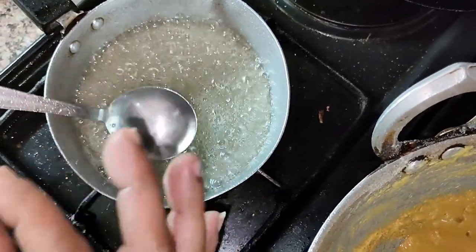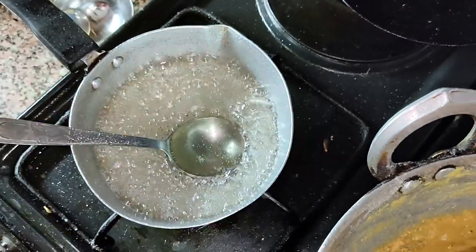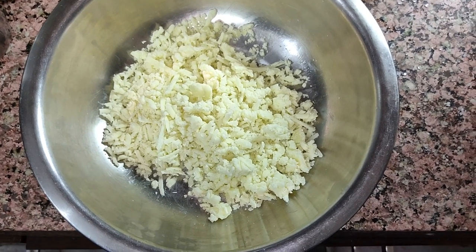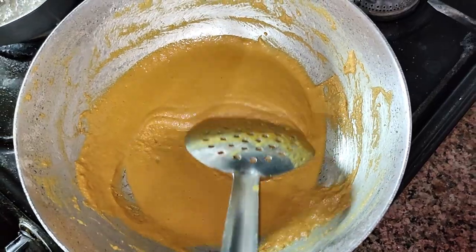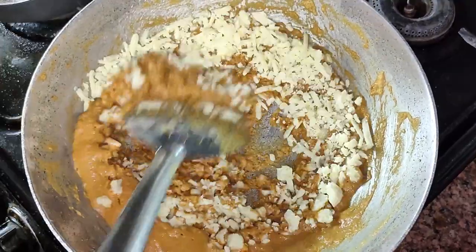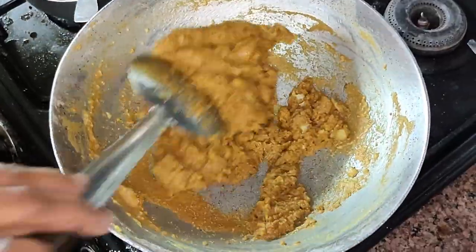Now the sugar syrup is ready and you can see the one-string consistency. To enhance the flavour of this recipe and make it interesting, we are adding 100g of grated khoya. When the colour of the gram flour changes, add the khoya and mix properly.